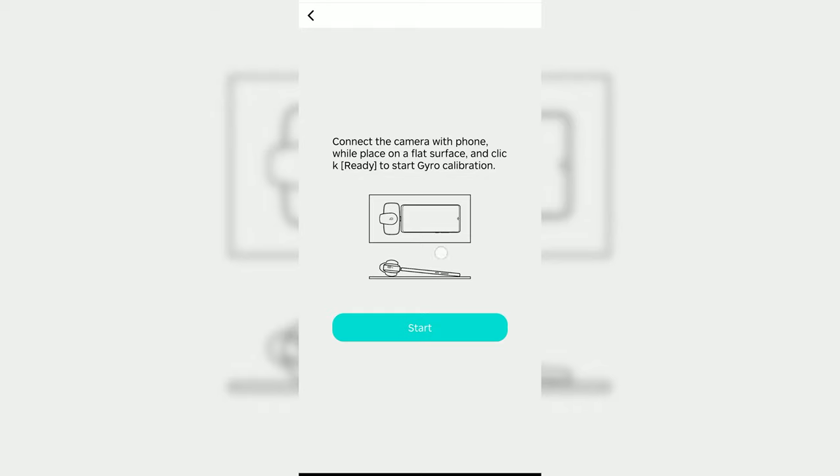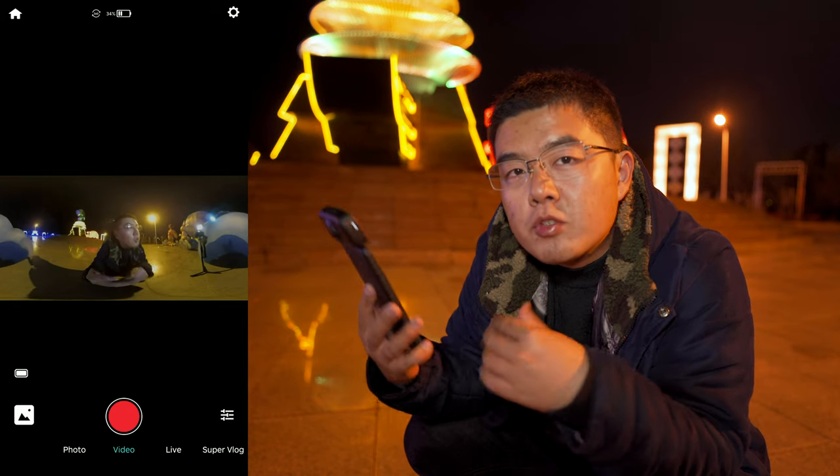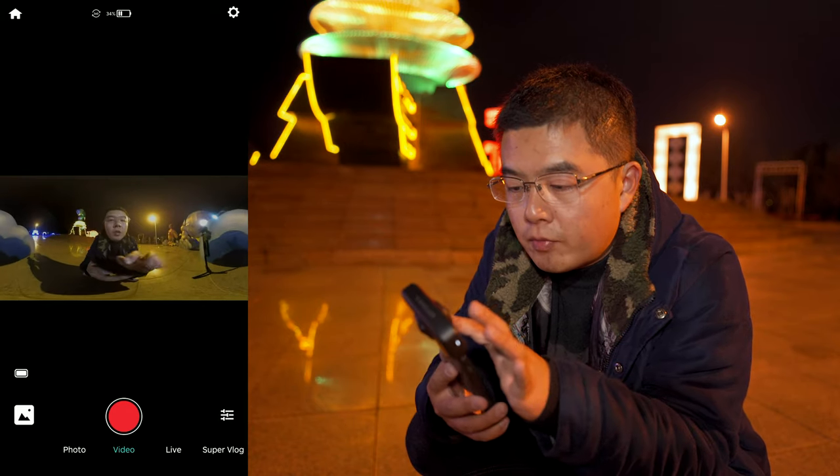You place the camera like this and the camera app will automatically calibrate the gyroscope and make your horizontal line perfectly level once again. Now I'm going to show you how to enjoy the latest features of the Qoocam phone.